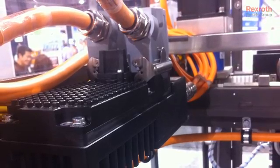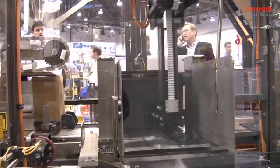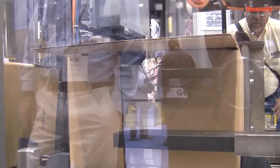This machine will run trays, wraparounds, or knockdown cases. Simply, the case is set up in a U-shape or in a square as the knockdowns, moved ahead. On the other side, the in-feed is stacking the product and then loading it into the case. The flaps are tucked and then on through, and this happens to be a tape machine, so the flights carry it through the tape.